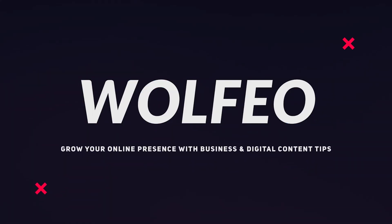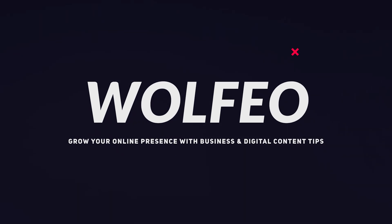Let's start the timer in this video because in just two to three minutes I'm going to show you how to connect any phone, whether it is an iPhone or an Android, straight to your computer and use that as a webcam. What's up guys, Seb here from Wolfio.